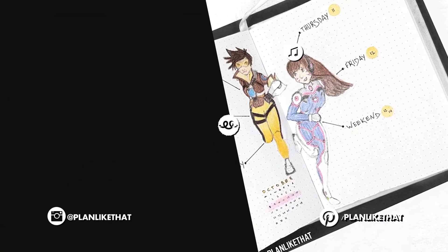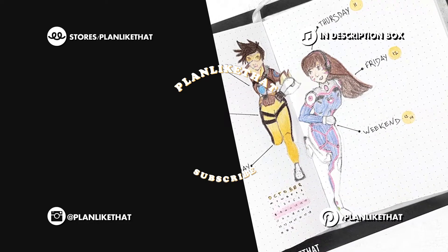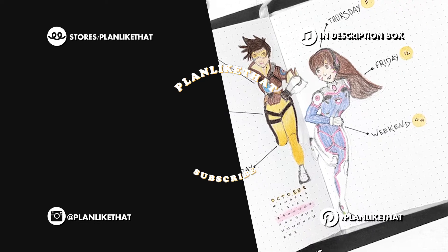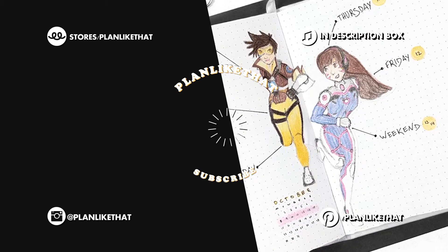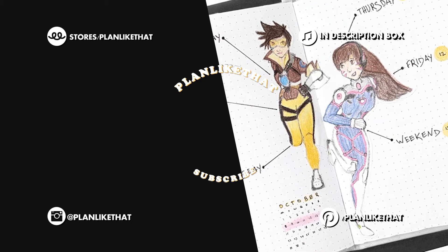That's pretty much it for this video — really quick and simple! Thank you so much for watching. If you liked this video, please give it a like, subscribe, and tell your friends that I post a new plan-with-me video every single Sunday. I'll see you in the live stream or in the next plan-with-me — bye!